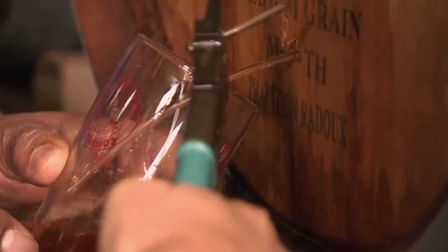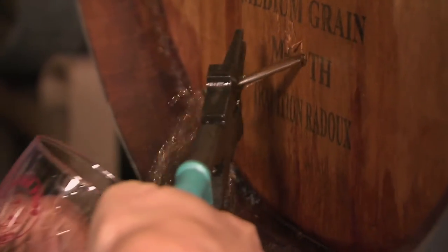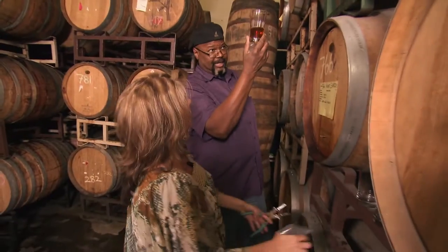There's got to be enough here for you and I to taste. And let's take it right back in. So, what do you think of that? That's very pretty. Nice and clear. Hey, after three years in the barrel, I hope it's clear, right? So light out.